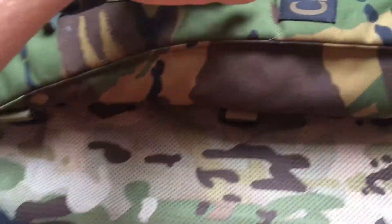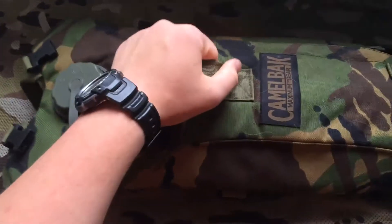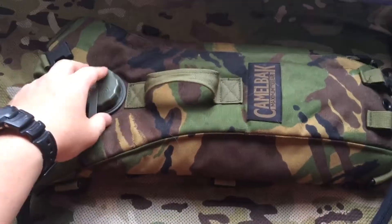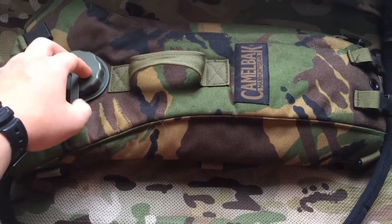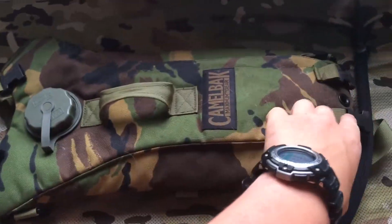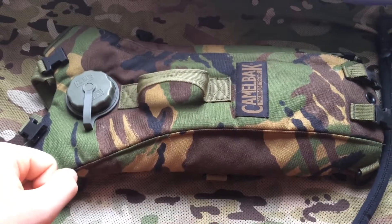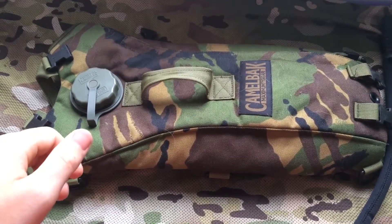Under the bag you've got a good handle here so you can obviously carry it. You put the water in and out there — obviously the lid. And another handle at the bottom here. And at the top you have clips so you can clip them to your British Army bergen etc.